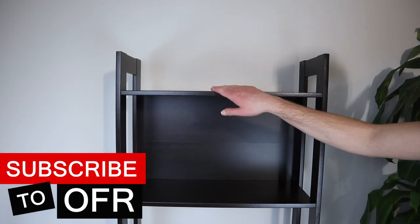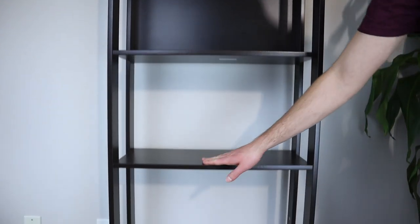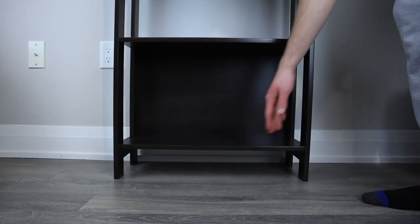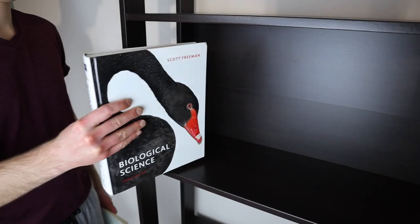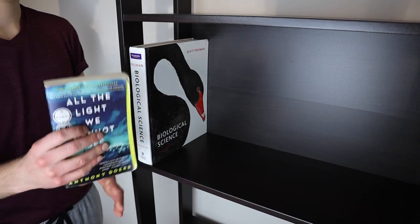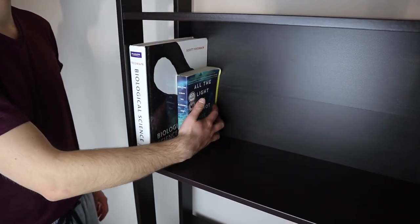This basic bookcase comes with a total of five shelves where you can display any personal knickknacks you want to show off or store any books that interest you. The depth of each shelf is about nine and a quarter inches, so you'll have enough space to store bigger sized textbooks or even just smaller novel sized books.